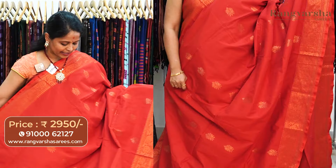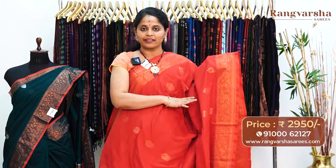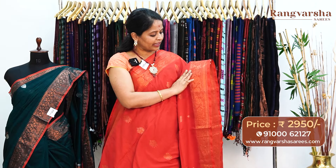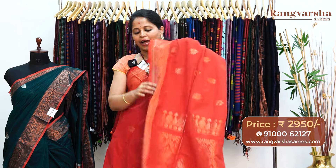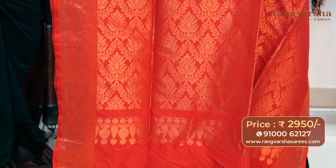A red color single-toned kadi silk cotton sari with complete weave booties — floral and trendy paisley style weave booties running through the body. The sari has self weave floral borders — a 5 inch weave border on either sides. The pallu is a complete weave pallu. Matched with a running blouse, priced at 2950, free shipping.